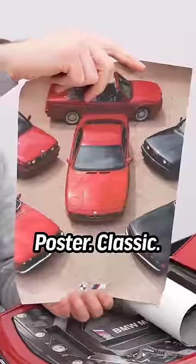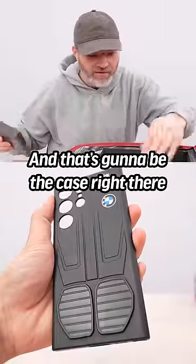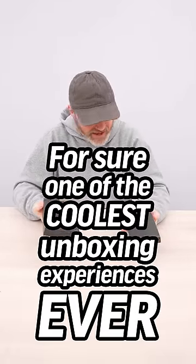Ooh, poster — classic. You got the modern, that's going to be the phone right there, and that's going to be the case right there. For sure one of the coolest unboxing experiences ever.